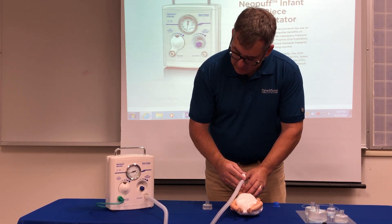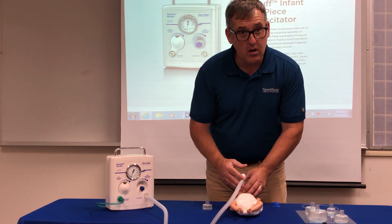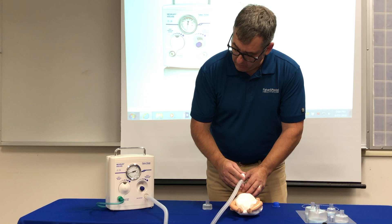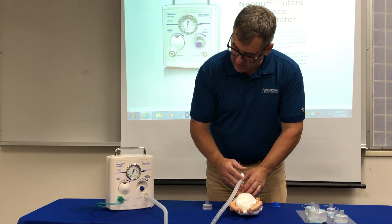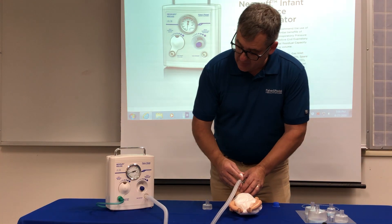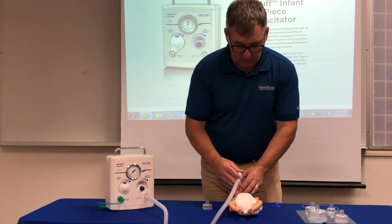This is a real advantage of the T-piece circuit: no matter how stressful the situation, you cannot squeeze more than 25 centimeters of water pressure if that's what it's set to, and it cannot drop below five centimeters of water pressure if you have a proper seal.